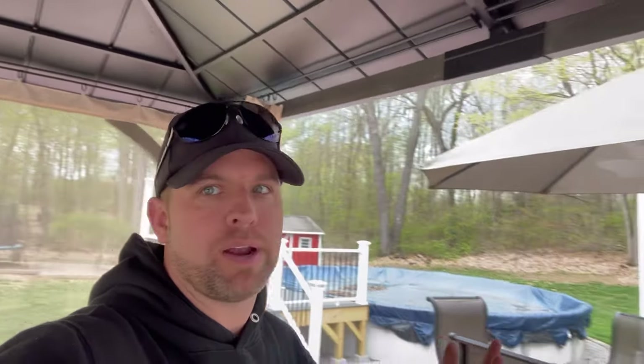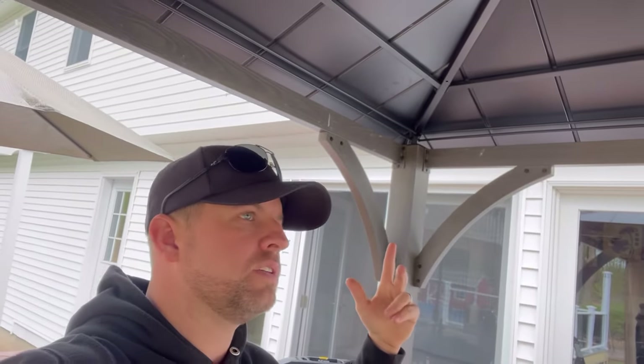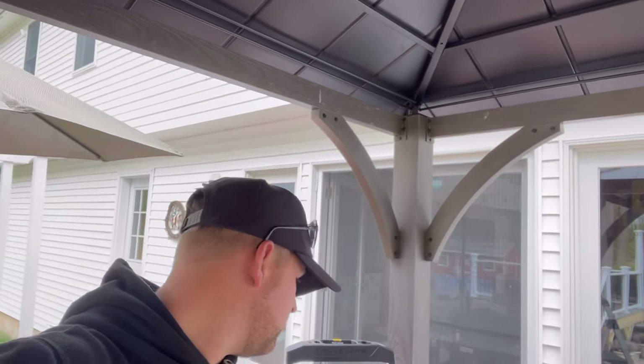I even threw around the idea of getting a projector and just having it on a screen somewhere, but I feel like this is just going to be a better way to go about it. So I'm actually going to mount it in this corner here, from the roof down. I know there are different mounts you can buy — ones on pedestals that you can bring in and out — but I wanted mine to look a little more permanent. It'll be semi-permanent because I will be taking the TV and mount down in the fall so there's nothing left that can rust.